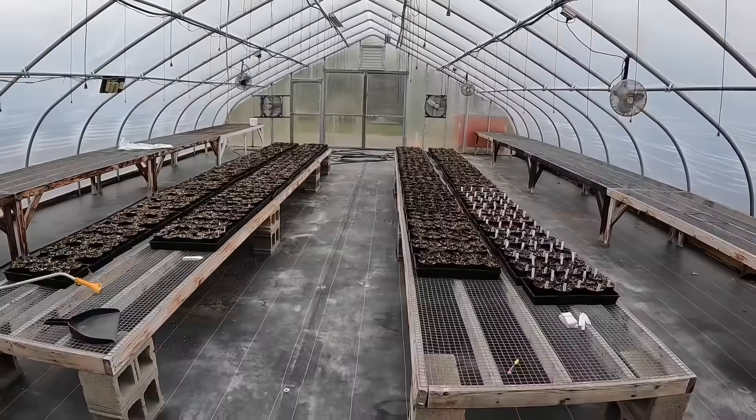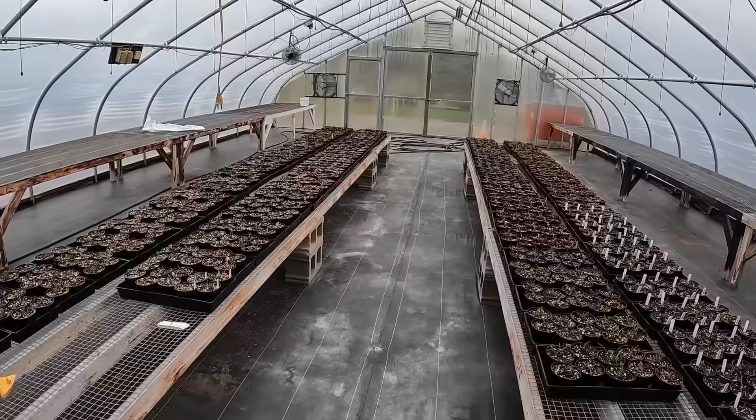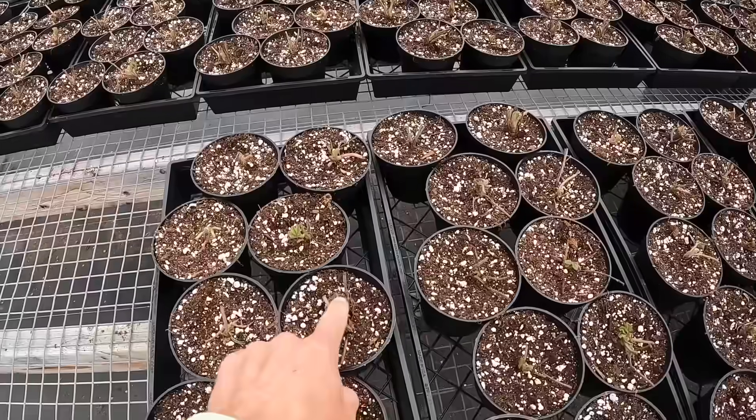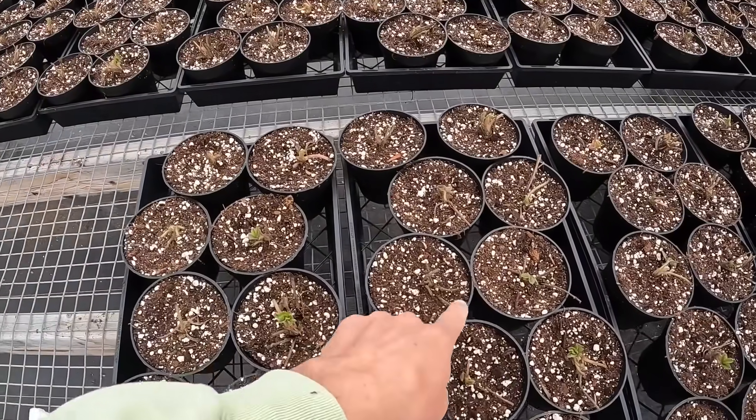Good morning, everyone. Welcome to Brian's Farm. I just got out here to the greenhouse at the farm market, checking on the strawberries. Definitely can see some new green growth coming out of all these now, or at least most of them.